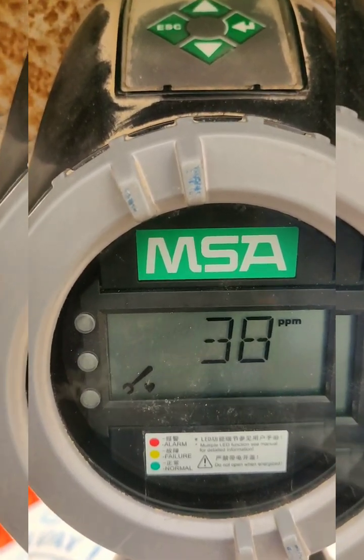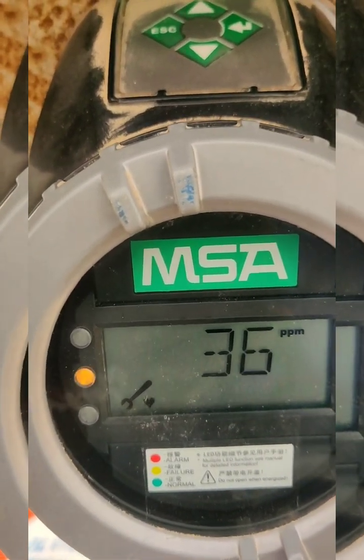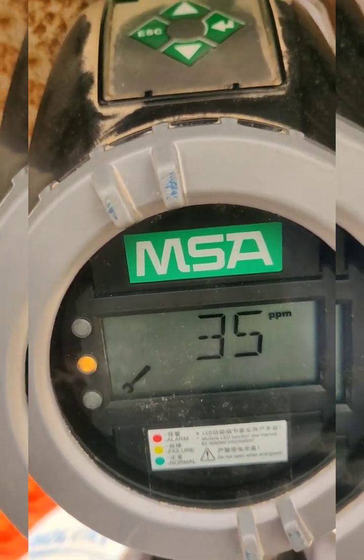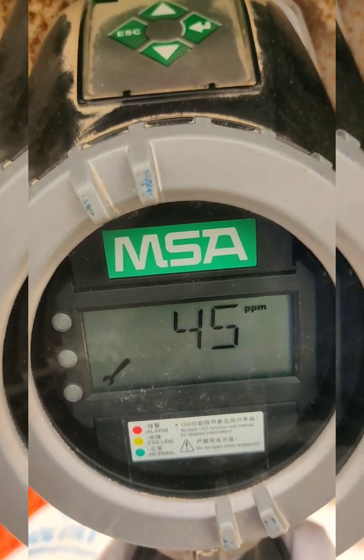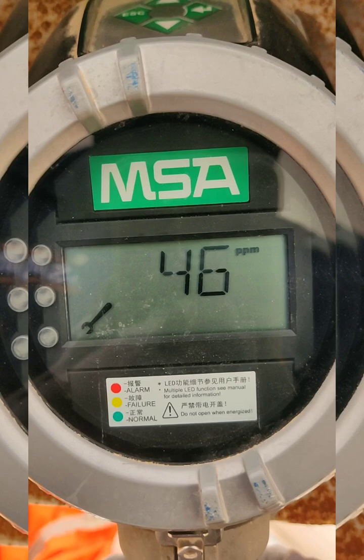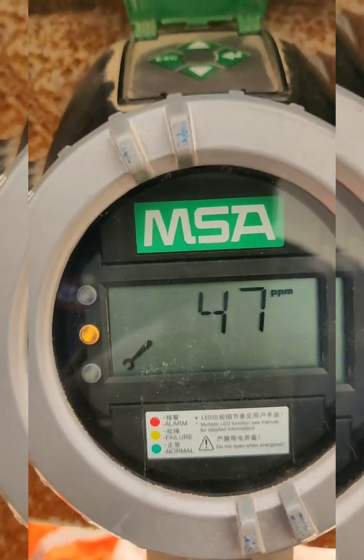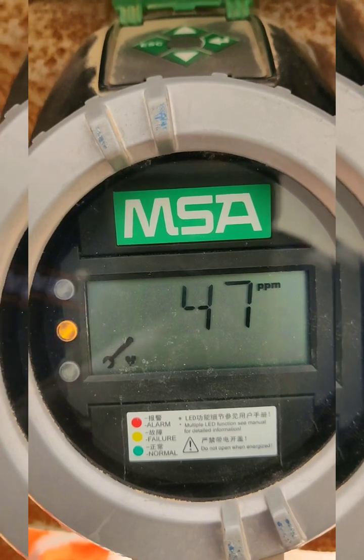Now I apply the span gas and it is reading. It will automatically set the span calibration. We need to wait for one to two minutes.